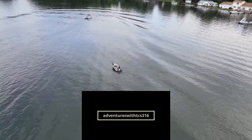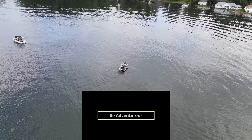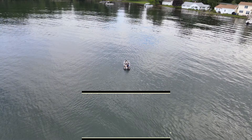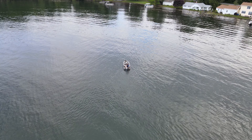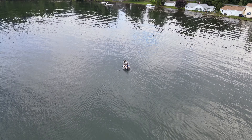Hey guys, welcome back. Today I'm going to go over an issue I had with my Mavic Air 2. I've flown this drone over the water before — I've even flown it out of a pontoon boat while we were going around the lake. Never had an issue. Took right off from the boat, flew it around, came back, hand landed it on the boat. No issue whatsoever.